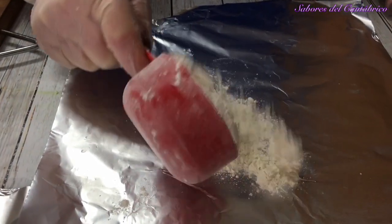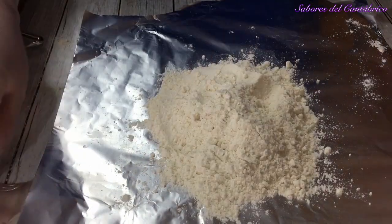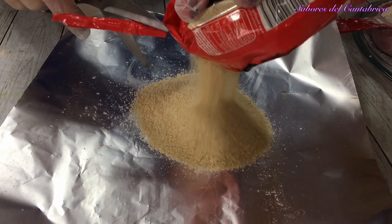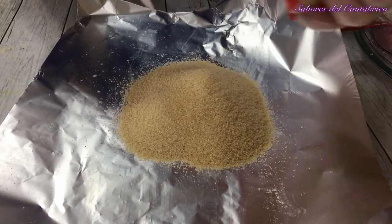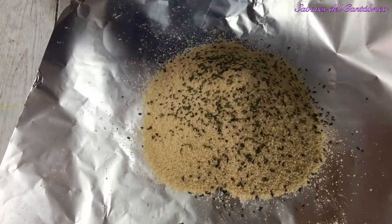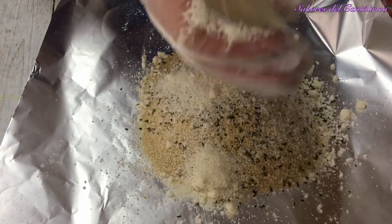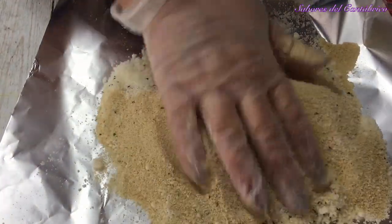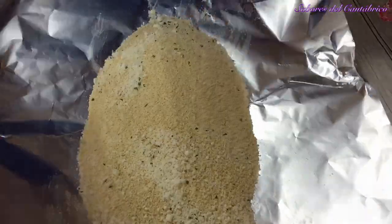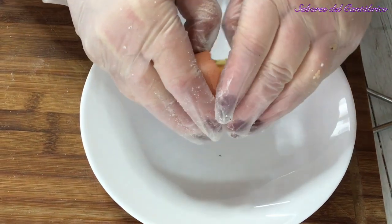Vamos a preparar para el rebozado. Vamos a poner harina aquí, solamente harina. Aquí vamos a poner pan rallado, y ahora le vamos a añadir perejil seco y queso parmesano. Y por último, dos huevos que vamos a batir.